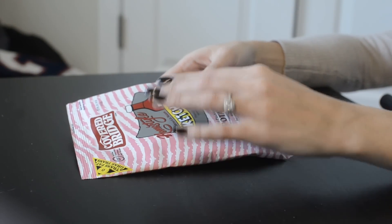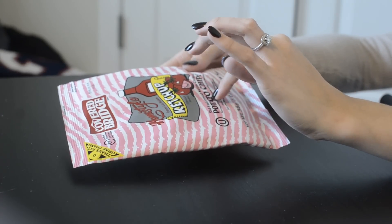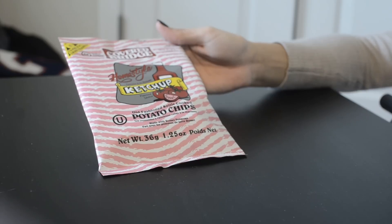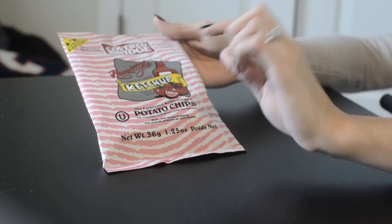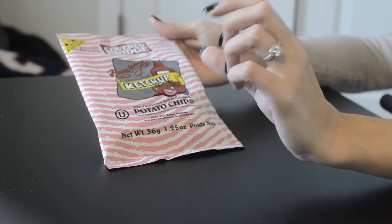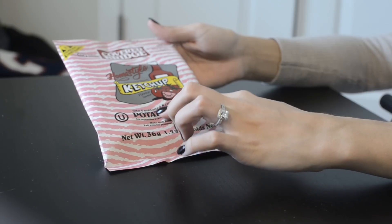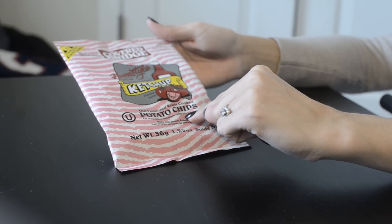The first product in the Munchpack: homestyle potato chips, and they're ketchup flavor. I know this one is from Canada — ketchup potato chips are huge in Canada. Besides that, everything is also in French; it says it in English and then in French right underneath it.